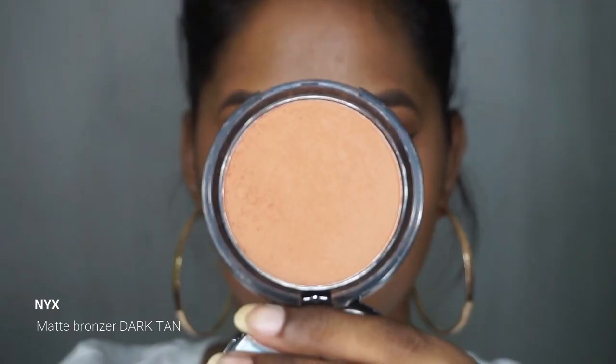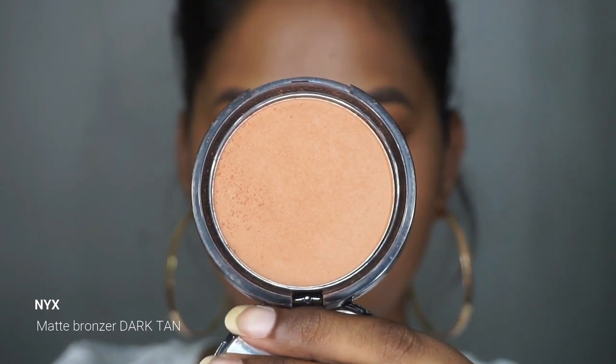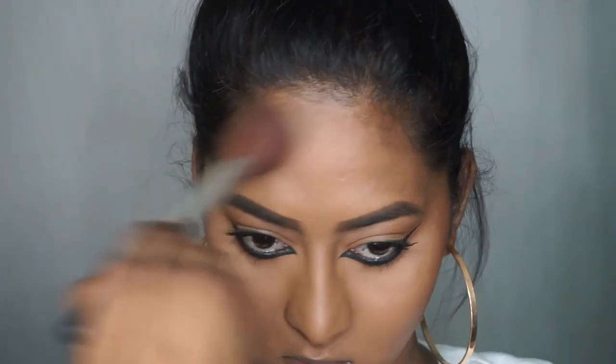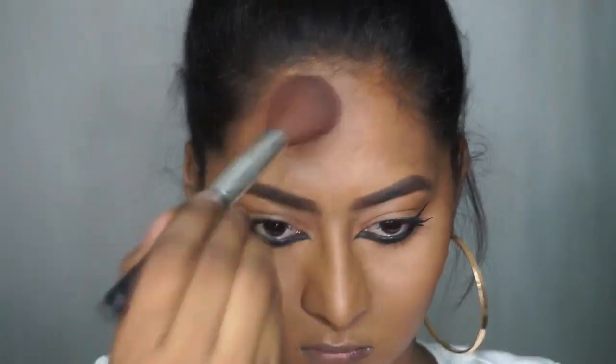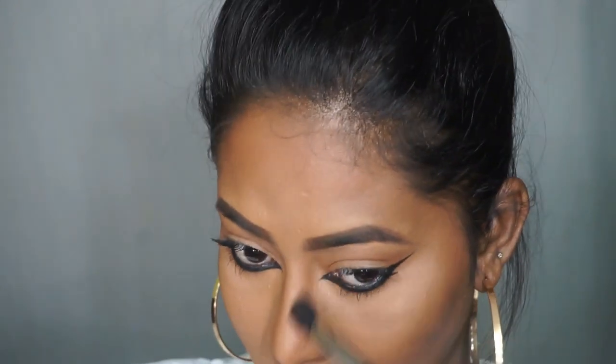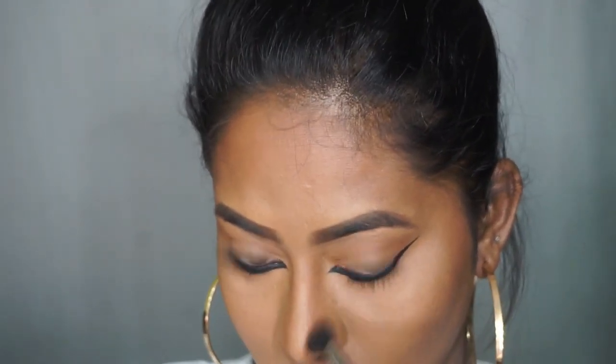Now I'm going to add a bit of bronzer to my face. I'm using the NYX Matte Bronzer in the shade Dark Tan. Deepika did not have any bronzer or contour, but my face definitely needs it, so I'm adding a light wash of bronzer on my entire face and also shaping my nose because Deepika has a beautiful slender nose.